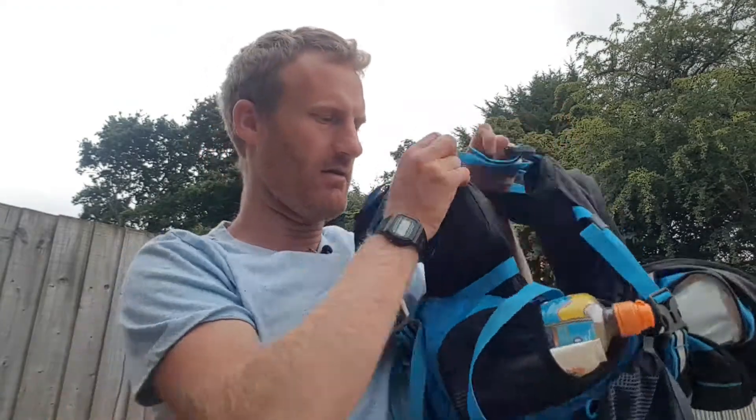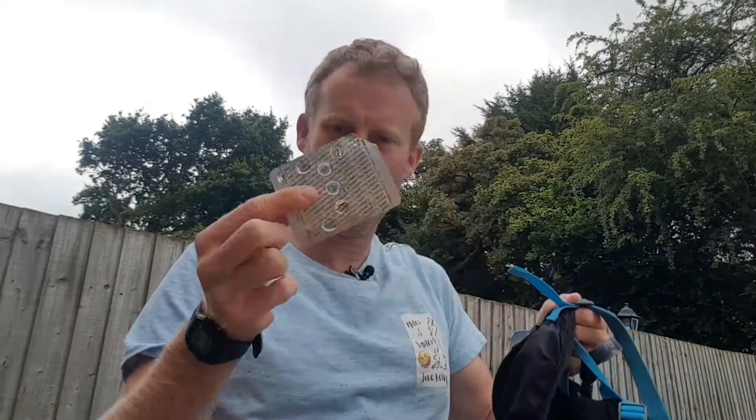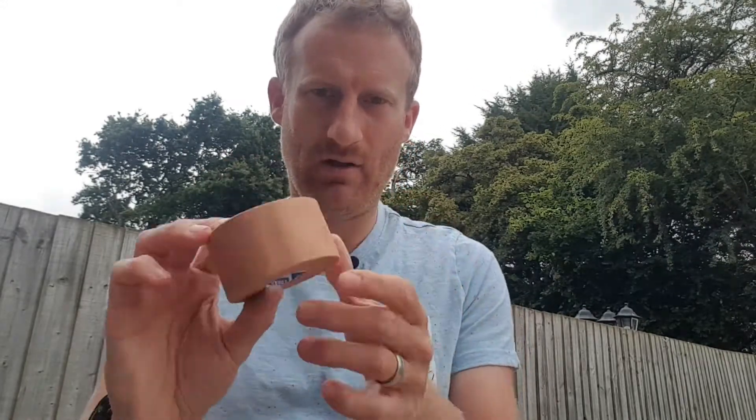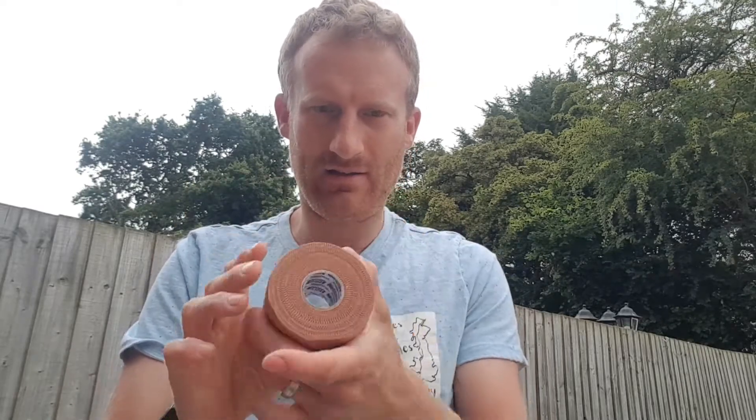There are two secret pockets I almost missed. In one I carry my Vaseline for when things get chafey. In the other I carry my toothpaste, earbuds, hay fever tablets, and my toothbrush — which has had the handle sawn off. Lots of people saw off handles for weight-saving reasons, but I sawed mine off literally just so it could fit in this pocket. And one last thing — my cousin James recommended I use Leuco tape to stop blisters forming or getting worse, so I'm going to start using that too.